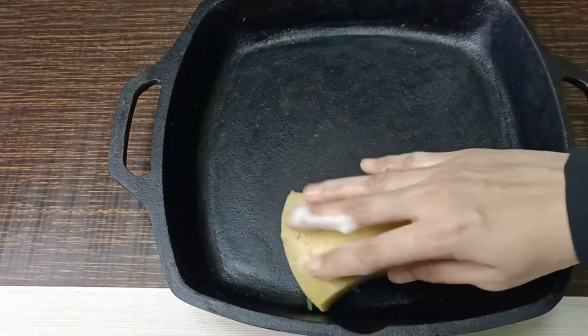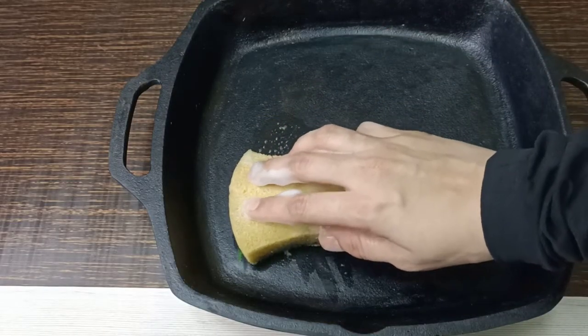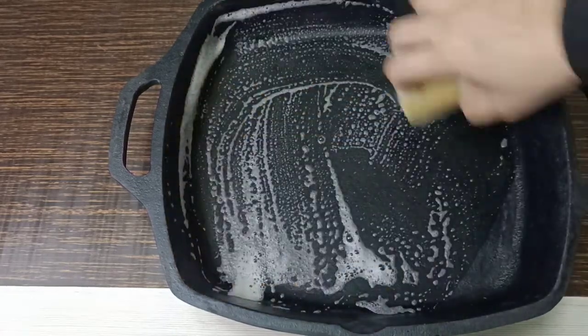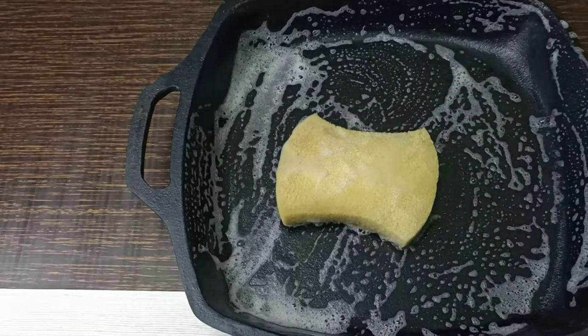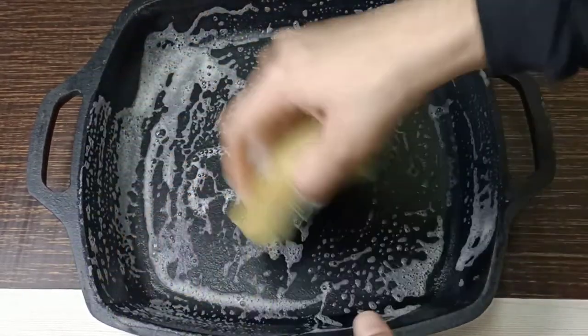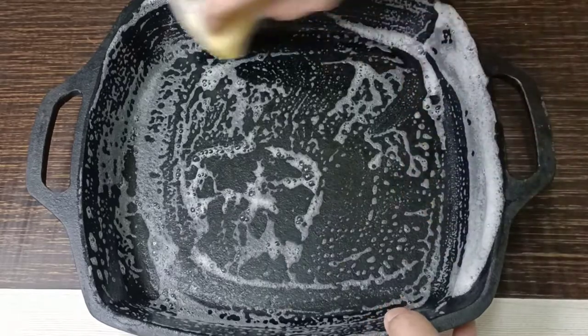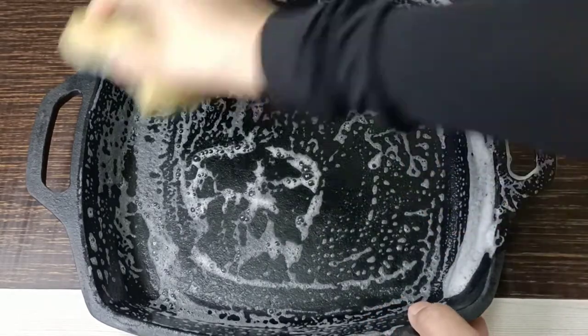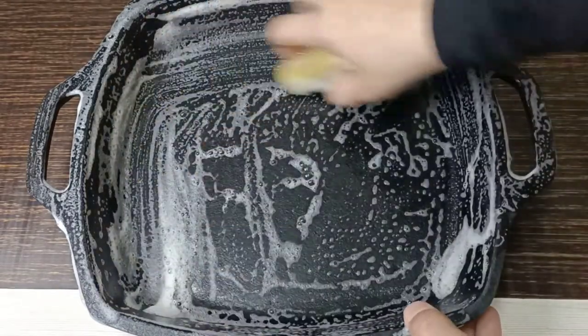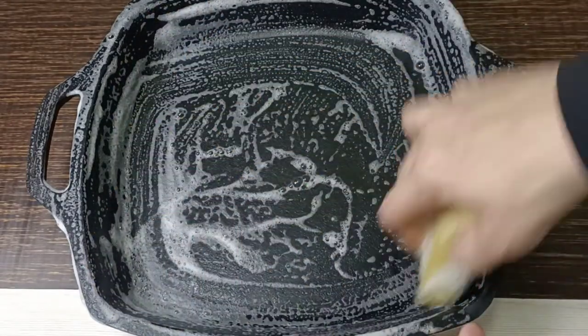I'll quickly wash it and show you. Use a scrub pad — not the metallic one — to gently wash it. You don't need to scrub it too hard, just gently wash off the dirt. I normally just give it a light soap water wash on this side, and that's enough.